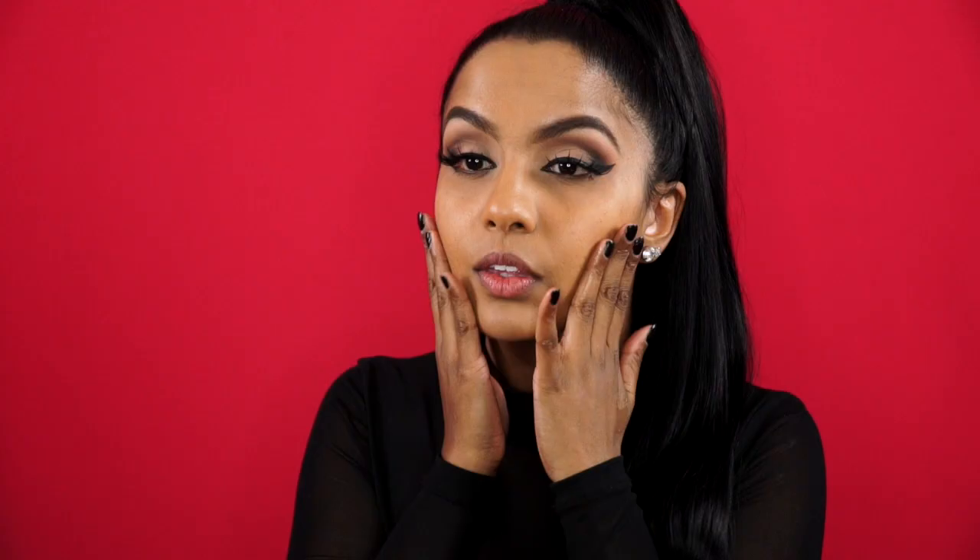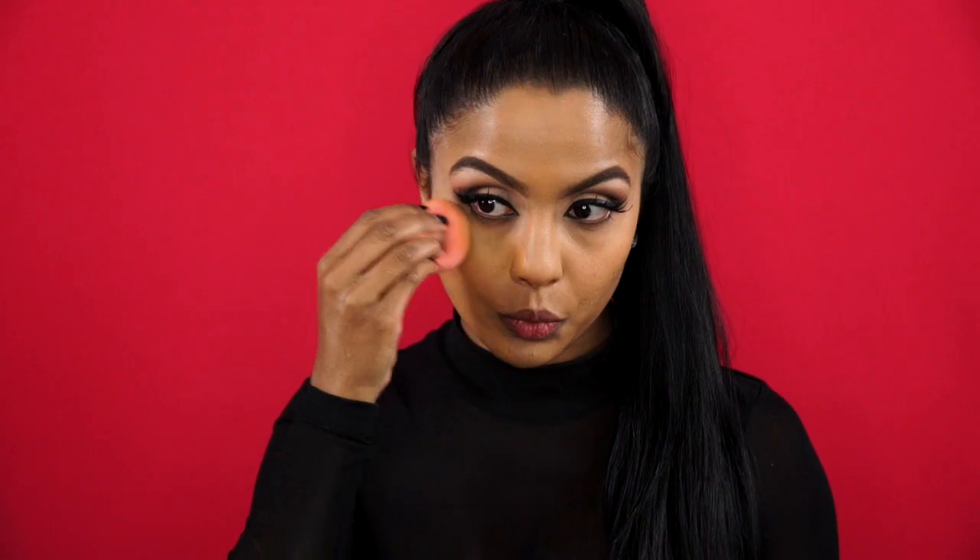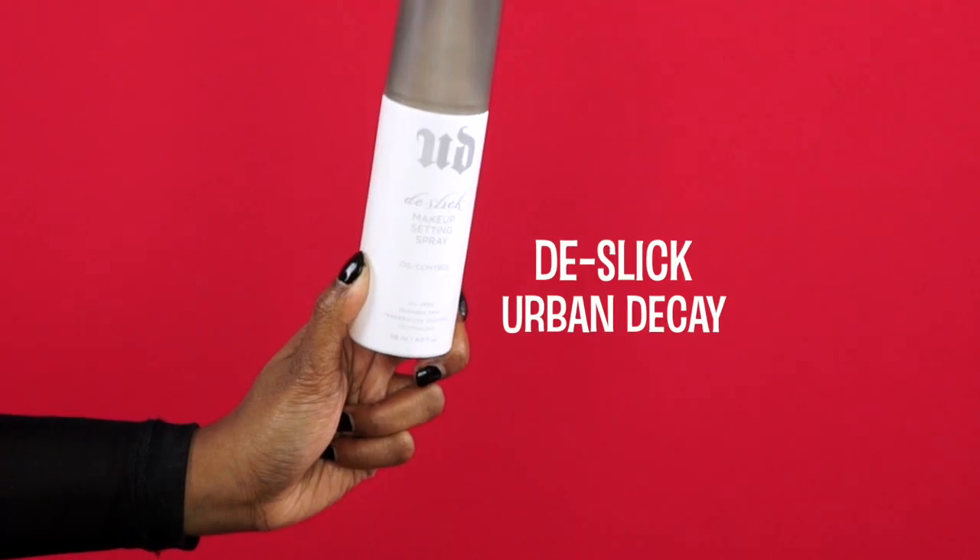Today I'm using NYX's Photo Loving Primer, which actually holds your foundation well all day. Then I'm taking NARS's She Glow Foundation in Tahoe with a damp beauty blender and pressing it well into the skin. I love how this foundation keeps the skin looking hydrated, especially now that it's freezing cold here in Melbourne. Then after spraying Urban Decay's Oil Control Spray onto a beauty blender, I'm going to press it into the skin, as sometimes my skin can look a little oily halfway through the day with the She Glow Foundation — this step just helps the skin to stay fresh.